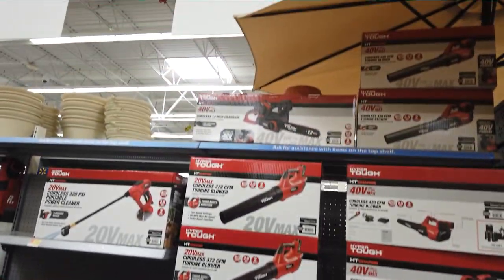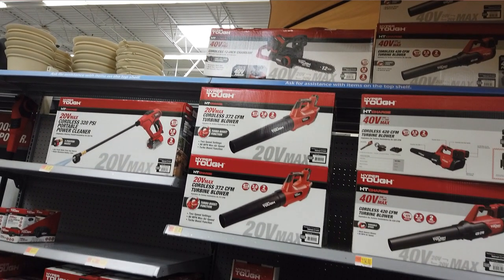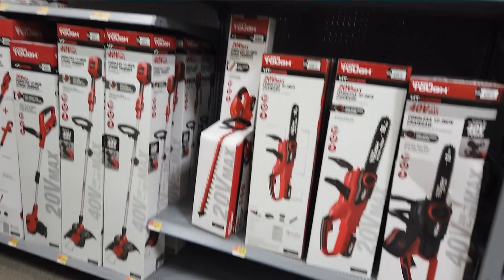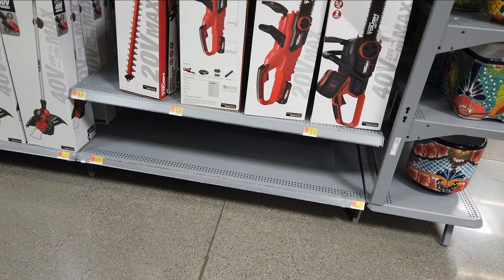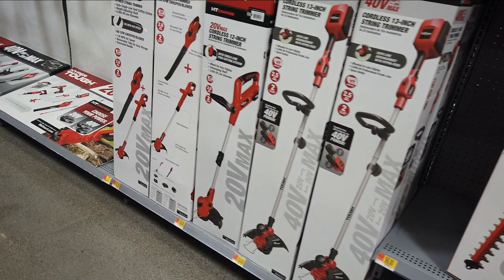Here we got the higher end — the 40 volt and the 20 volt in the HyperTuff. We got $114 there for the 40 volt. And the way HyperTuff's getting the 40 volt is literally by just snapping two batteries on it. They've done the same thing here with the chainsaw — a 20 volt and then the 40 volt that just has two batteries on it. String trimmers, they do it there too — 40 volt string trimmer.